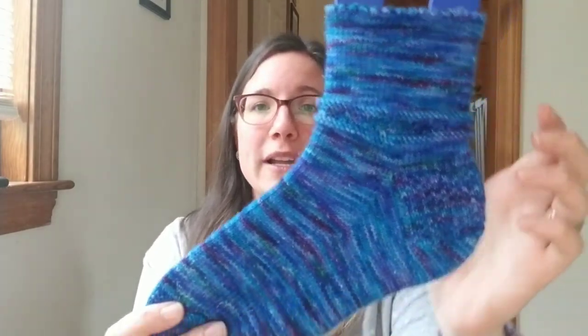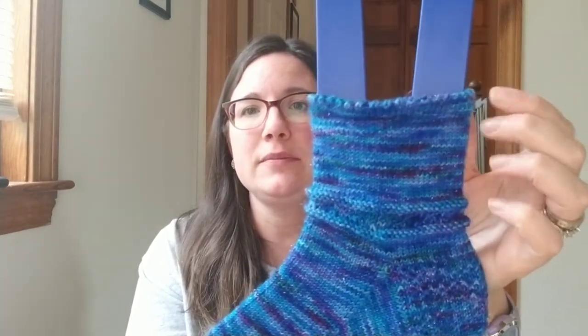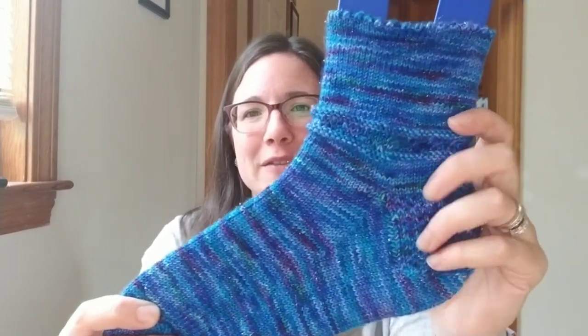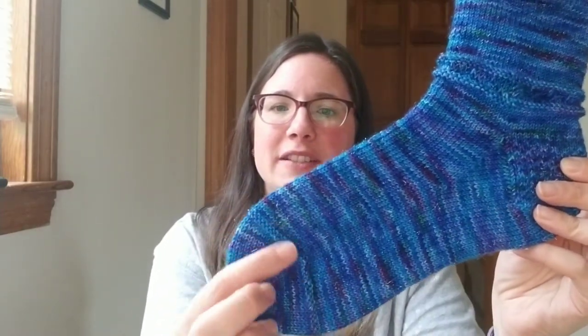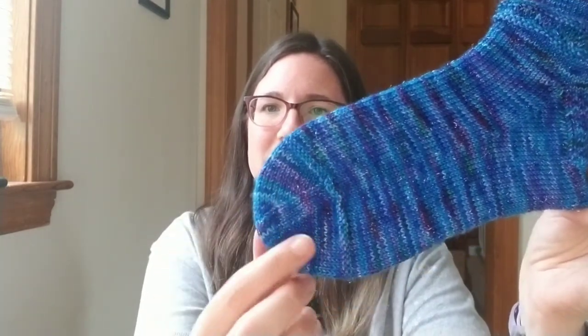Anyway, I cast on 64 stitches. I'm using ChiaoGoo 9-inch circulars, size 0. Did a kind of different cuff up here, then did some stockinette, a little bit of texture detail. I have a partridge heel, heel turn, and then all stockinette down here until I did a little bit of purl stitches to give a little detail before the toe.